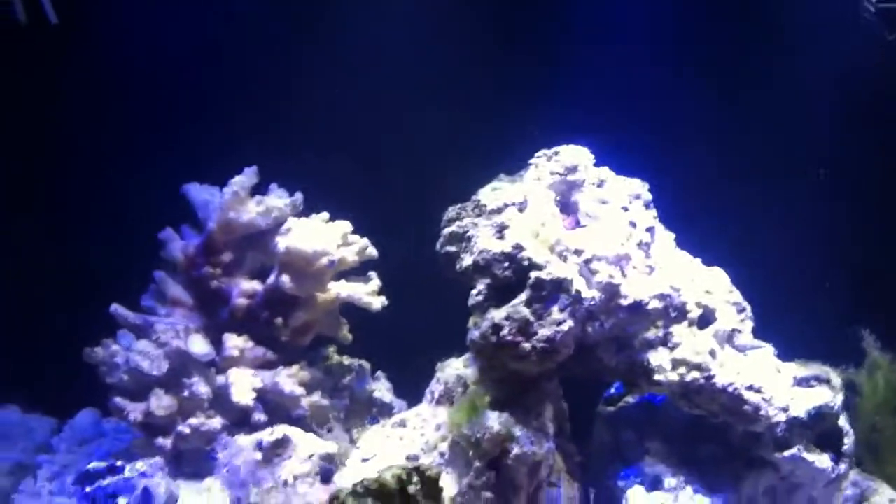In the back I have the Biocube filter pad with carbon in it. My heater is in the first chamber. I notched the overflow in the first chamber all the way up in the back to increase flow, and I notched the wall between chambers one and two to increase flow as well. In the middle chamber I have an in-tank media basket where I have my ChemiPure Elite and Purigen, and I have some chaeto and sea lettuce growing in there.